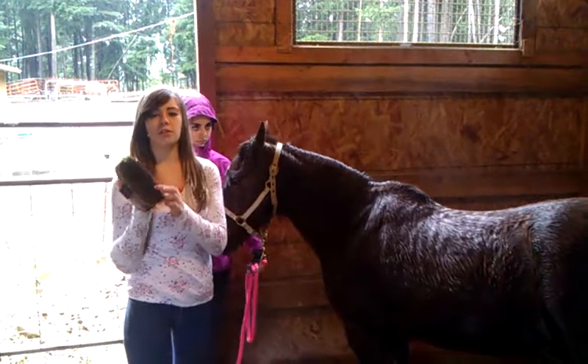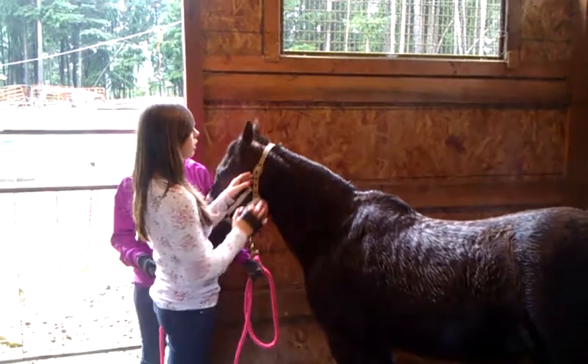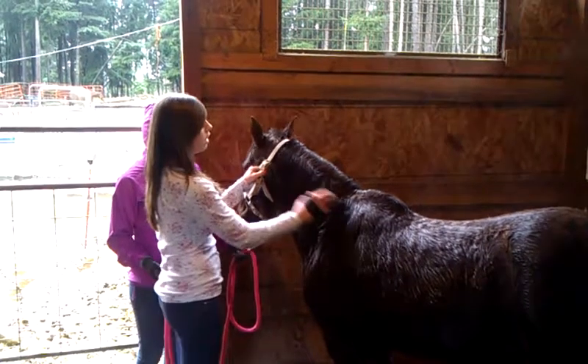First off, you want to use a hard brush, not a soft brush, because those are made for faces. You want to go along with the hair, not against the hair.